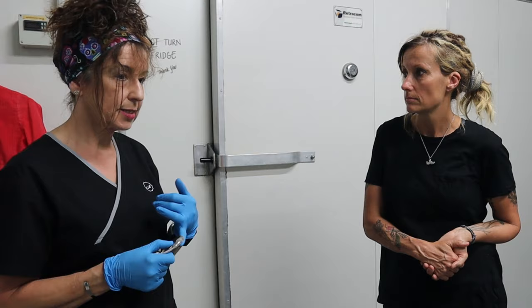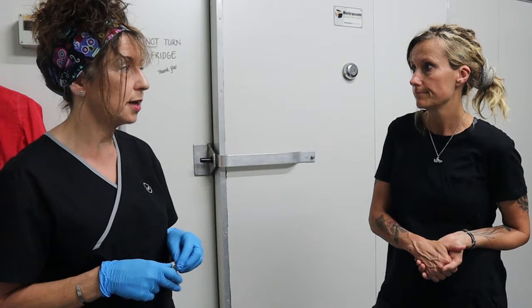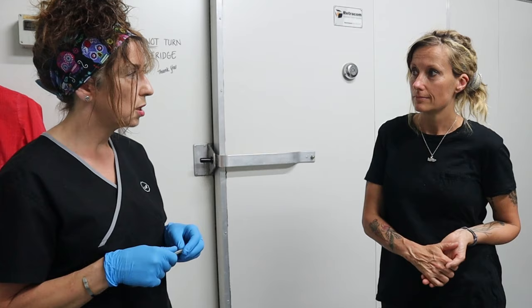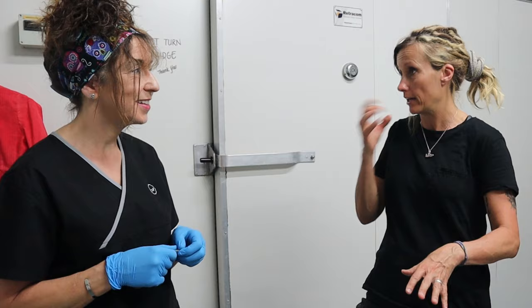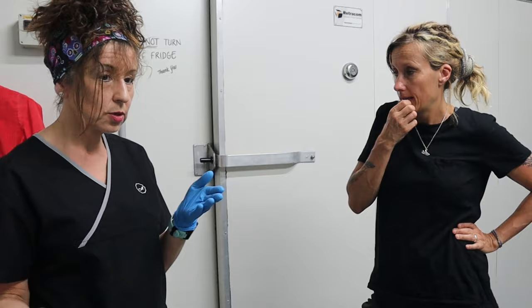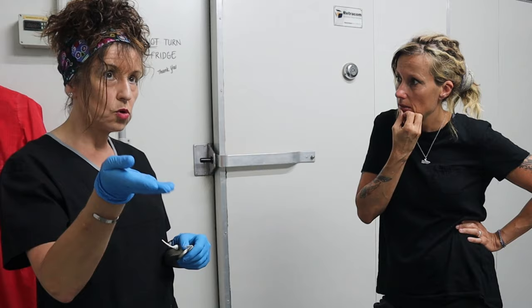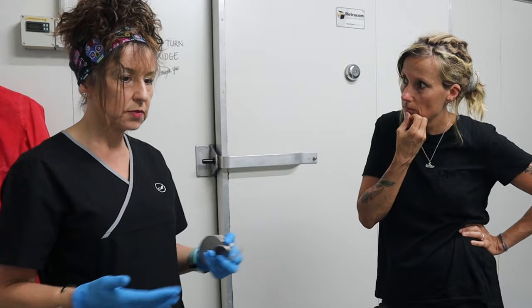The lids don't go on the coffins inside the fridge. One reason is that I need to check the next day that nothing has happened overnight — that they haven't decomposed further or started to purge. Fluid can come from the mouth and nose if I haven't aspirated enough. Also, I've moved the body around during washing and dressing, which moves bacteria around, and they've been out in the warmer mortuary, so decomposition can progress overnight.